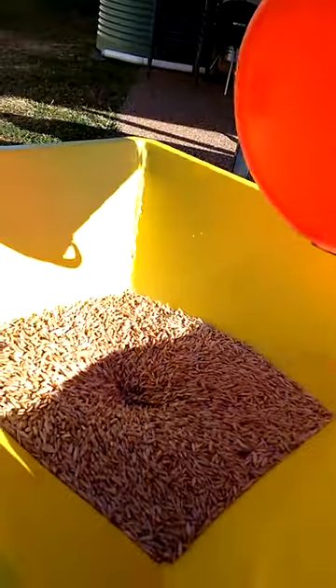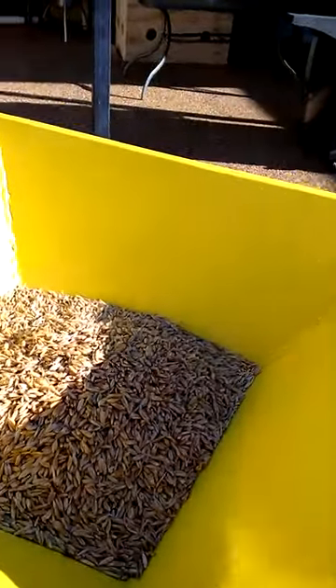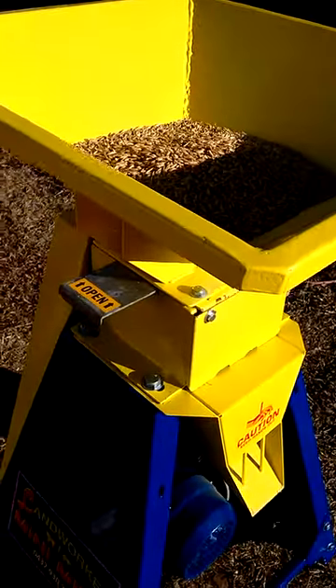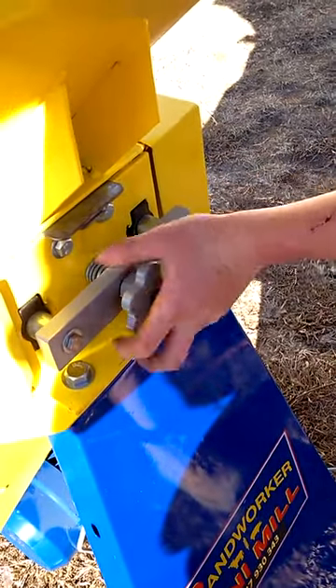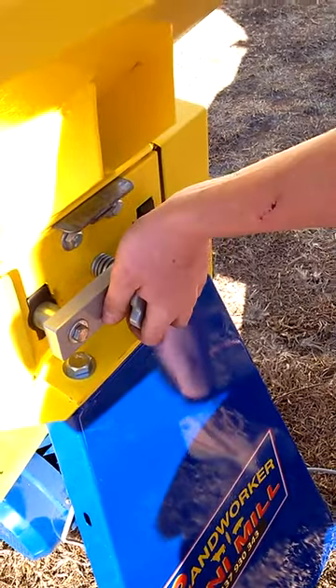So we'll shut the trapdoor off and put the grain back in the top. Actually the oats is cracked a little bit, so we could do it slightly more than that. We'll wind those rollers in a touch more by this little handle here. That might be enough — maybe a little bit more. Okay, we'll give that a go.